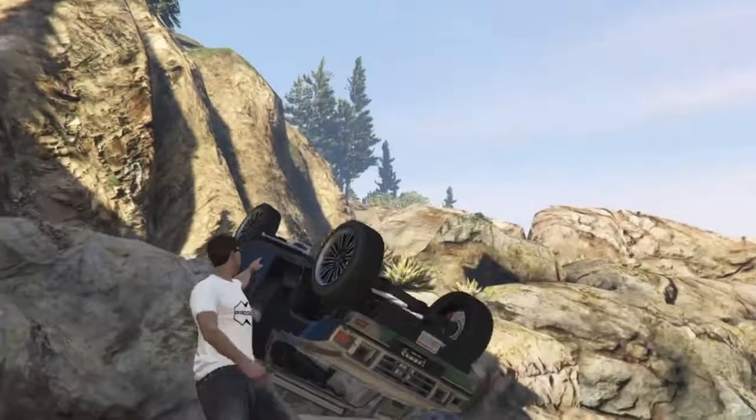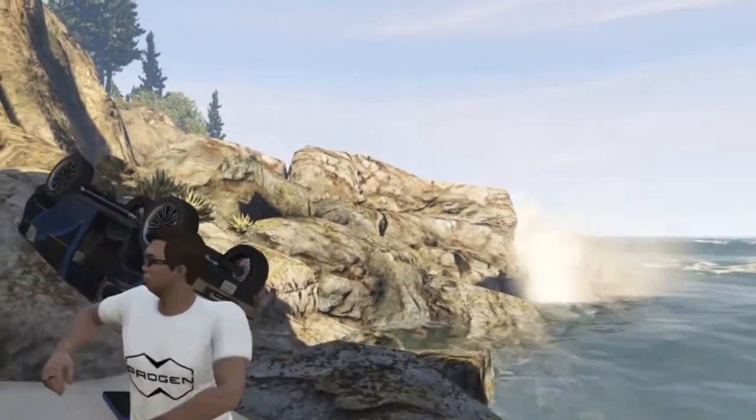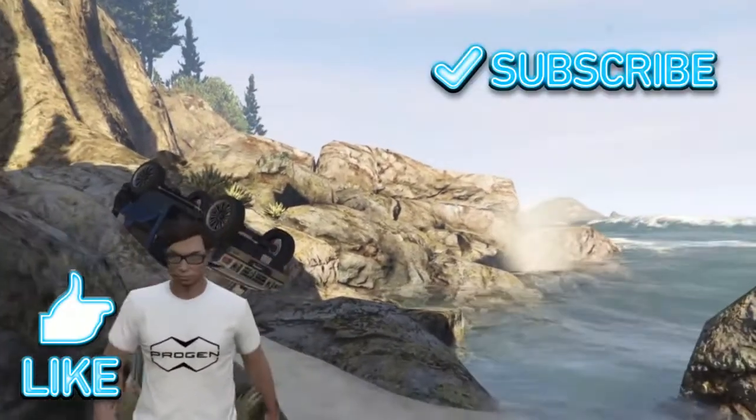I never want to review this car ever again, or anything like it. Like and subscribe if you want more.